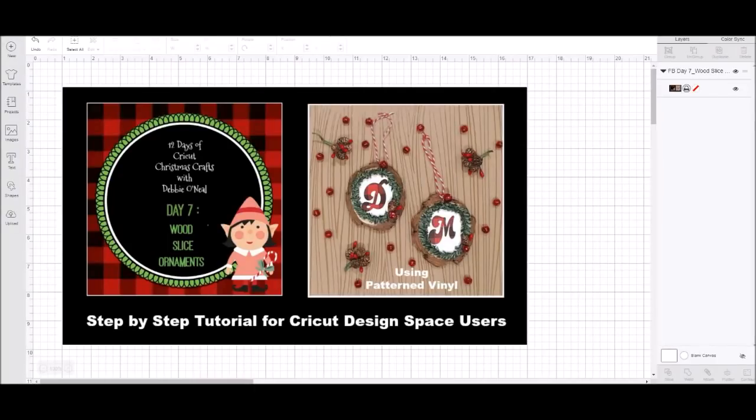Hey everybody, it's Debbie O'Neill. Thank you so much for joining me for my 12 Days of Cricut Christmas Crafts. Today is day seven and we're going to be making wood slice ornaments. These are a little bit different than those regular ball ornaments that you're seeing everybody make right now. These are a little more unusual, so it gives you another option to make.